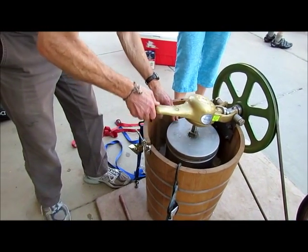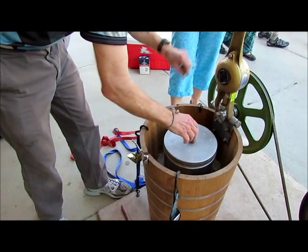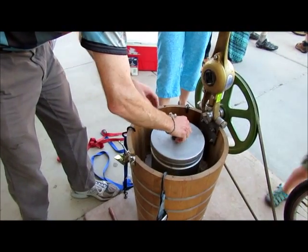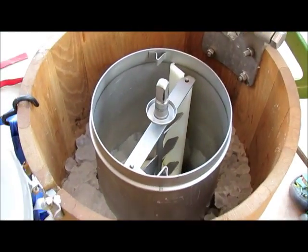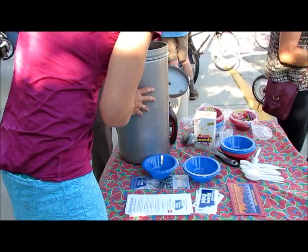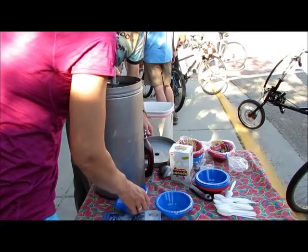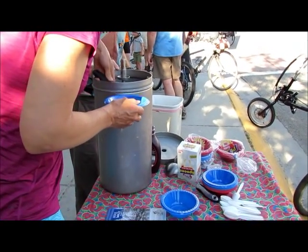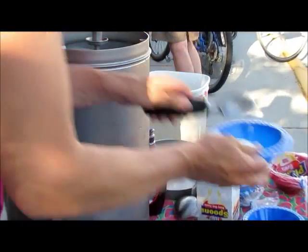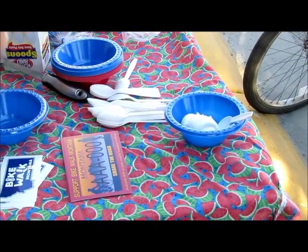It's been cranked now for 40-some minutes. We can open it — oh, that is thick, that is definitely ice cream! Thick enough. Okay, we've got toppings and syrup.